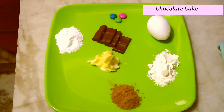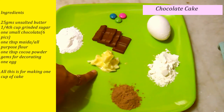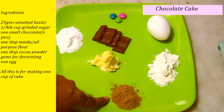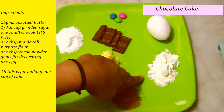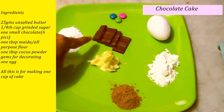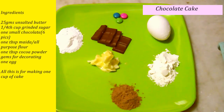I have some ingredients to make one cup of chocolate cake. This is one-fourth cup of ground sugar, 25 grams of unsalted butter, one big tablespoon of cocoa powder, one big tablespoon of maida, one egg, some chocolates — you can also use dark chocolates — and some gems for making our cake beautiful.